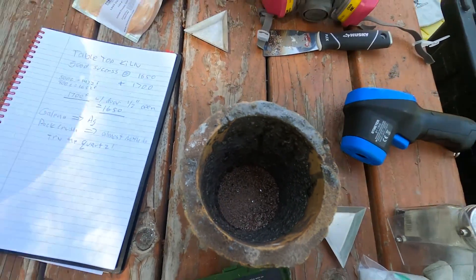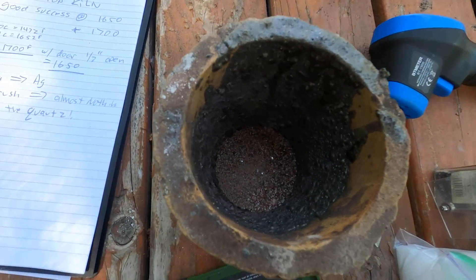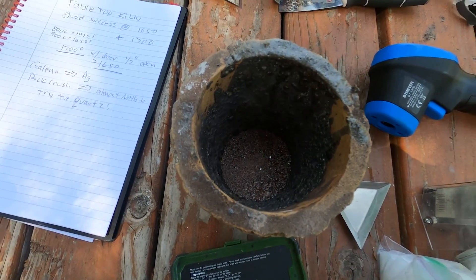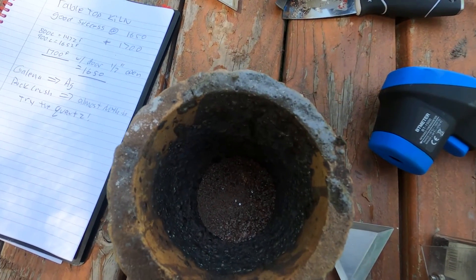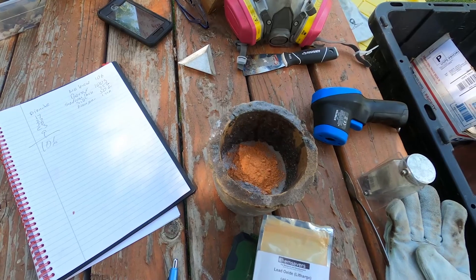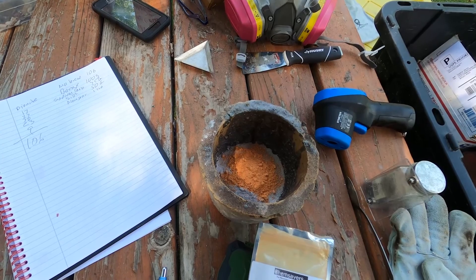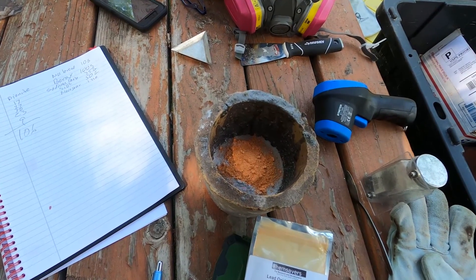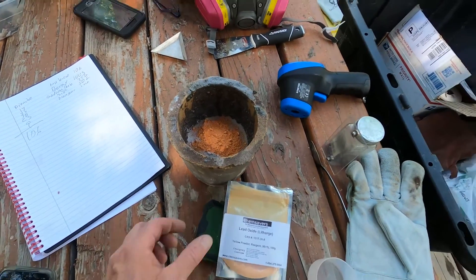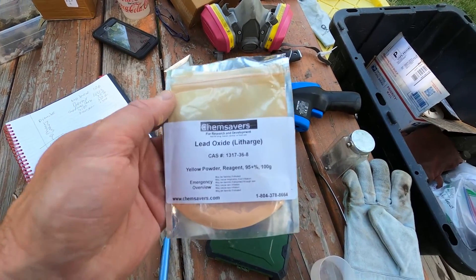I ended up with 106 grams of the material that we're going to smelt. I'm going to add equal amounts of borax and sodium carbonate, and half that amount of silicon dioxide. So I did 100 grams of borax, about 75 grams of sodium carbonate, maybe 50 grams of silicon dioxide. I threw a tablespoon of fluorspar in there and about 50 grams of litharge. I'm going to mix it up and we'll get it in the kiln.